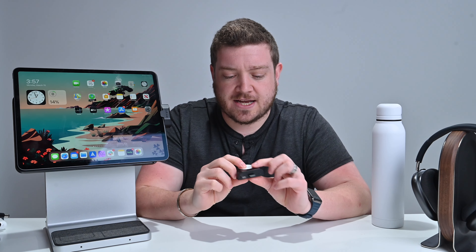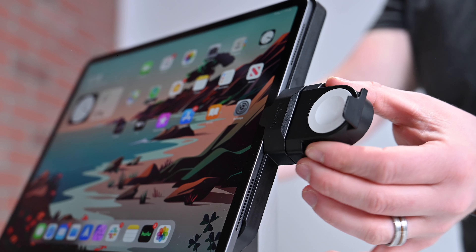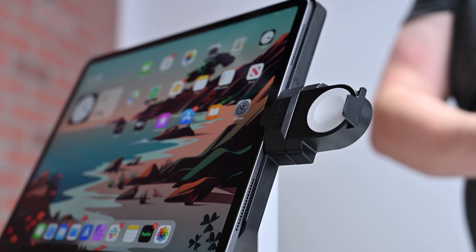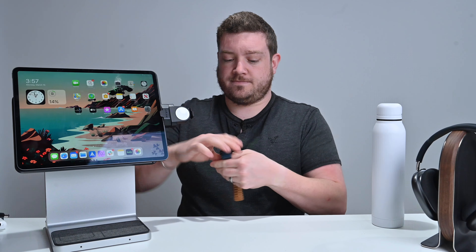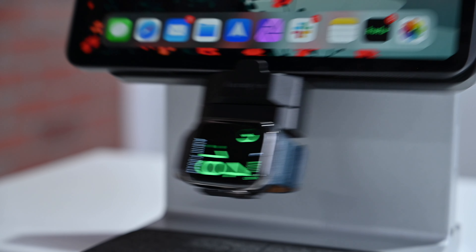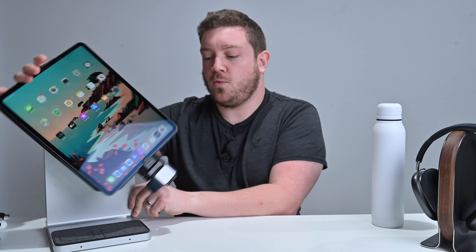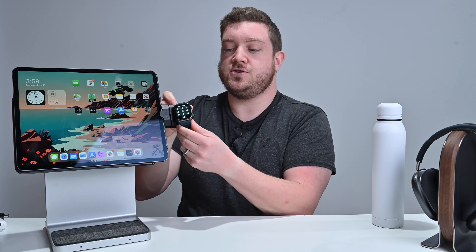If you have an Apple Watch, there's an optional Apple Watch adapter available. It plugs in on the left side, and then you place your Apple Watch around it to charge. There's a nice little lip on the edge so that if you rotate into portrait mode, your Apple Watch isn't going anywhere — it stays charging right there at the bottom.